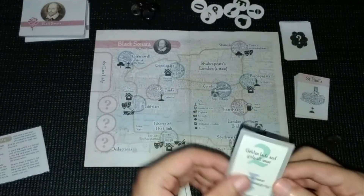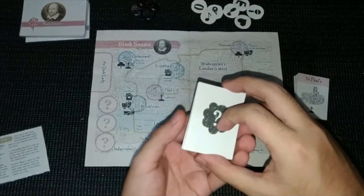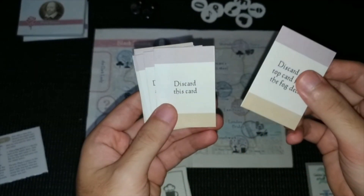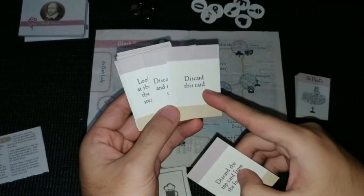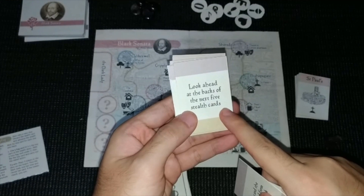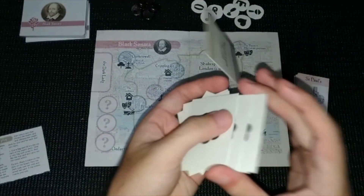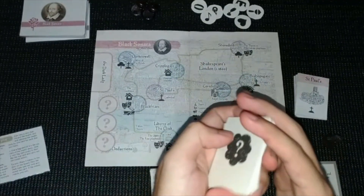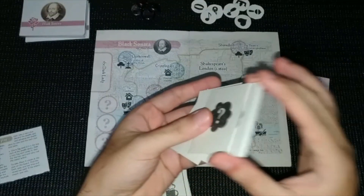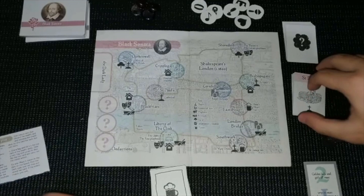You basically have three rounds. These are the fog cards. Sometimes they're bad, sometimes useless like this one, sometimes good like this one — 'look ahead at the next five steps' — so you know where the dark lady will be. You get to use those cards when you search for the dark lady. More about that later.